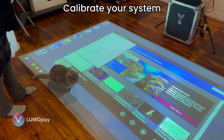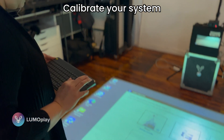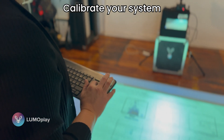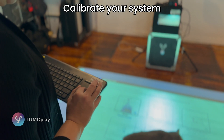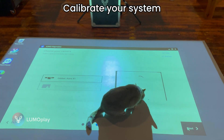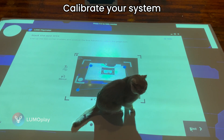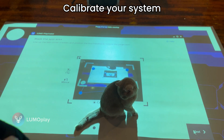I'm going to calibrate the system, and this needs to be done every single time you move LumoPlay. It's still going to be an interactive floor — it will most likely still be the same projector and the same camera that you used last time — but no matter what you do, the camera is going to move a little bit.